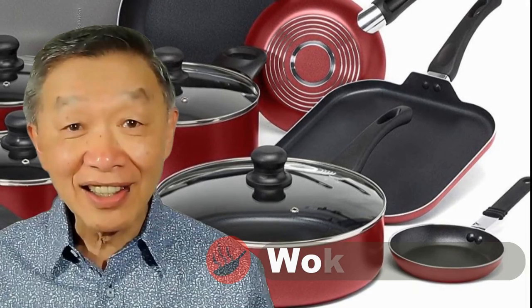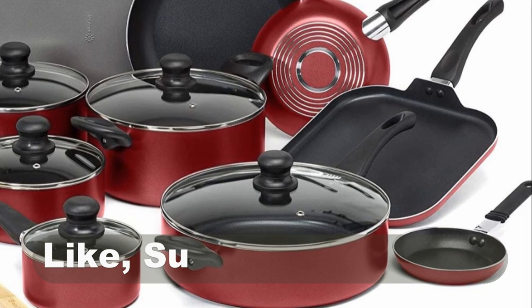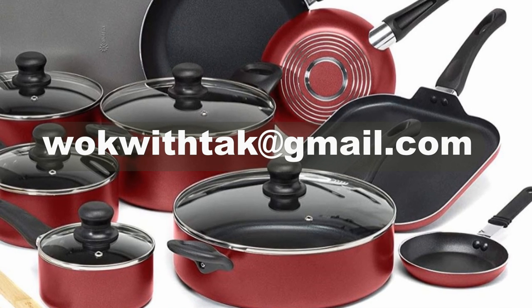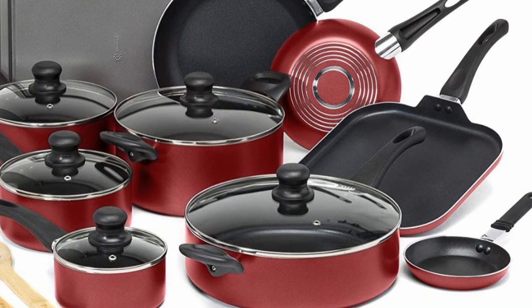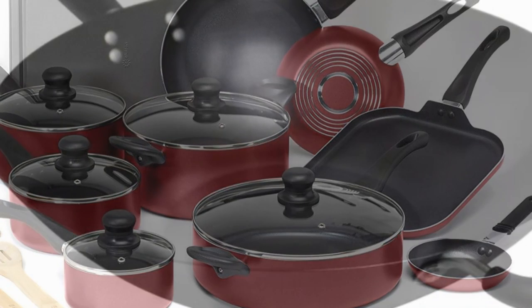Oh hello, this is Tak Chung from Walk with Tak. Welcome to my YouTube channel. If you enjoy this video, please like, subscribe, and share. Please feel free to write me at walkwithtak@gmail.com if you have any question regarding this video or any other videos. It is easier for me to answer you through email and I will respond to your question promptly.